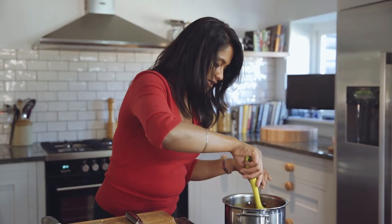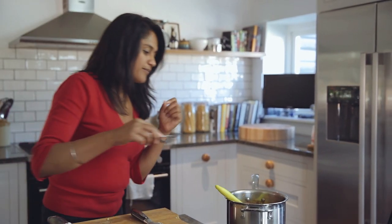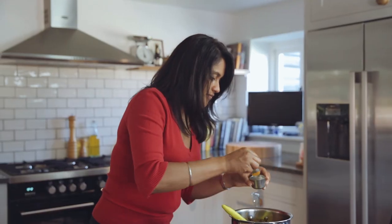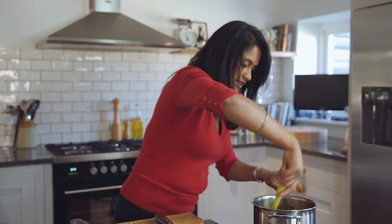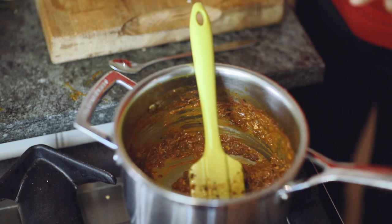The masala is looking really nice and thick now, everything's come together. I'm just going to have a quick little taste because you want that intensity in there — it's nice to have a little check now. I'm going to put a touch more salt in, and then that's ready.